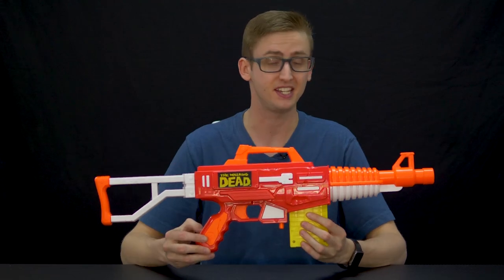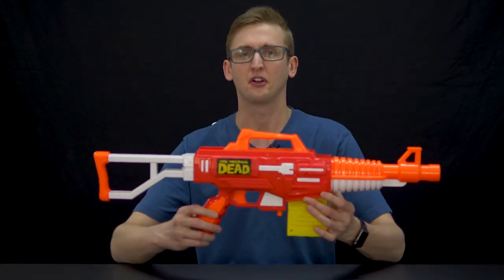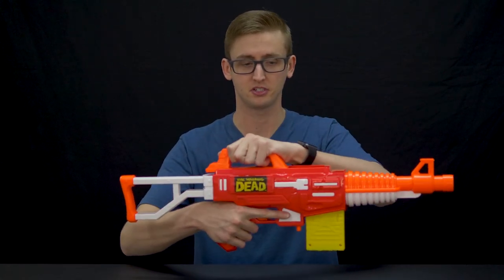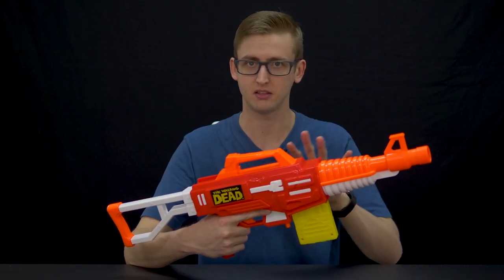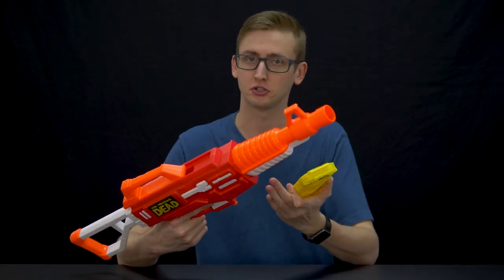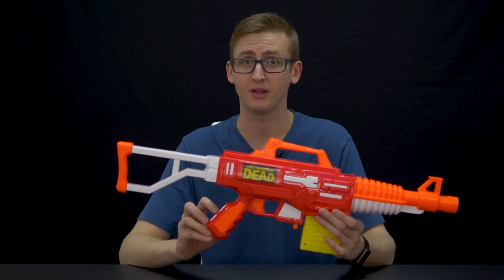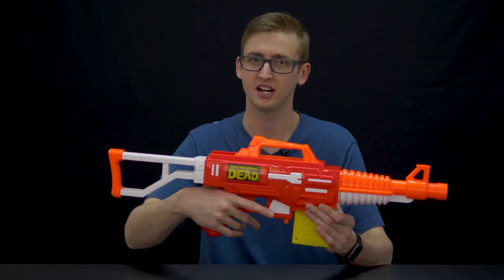And lastly, we have the M16. This is not an updated blaster or anything — it just comes with the new colored darts. Since I already covered this one in my last video, to go over it briefly: it's a spring-powered blaster. To prime, you pull back on the handle. Pretty smooth prime — I was actually impressed with the initial M16, and this is the same blaster so I'm just as impressed. The magazine well is compatible with N-Strike magazines — it doesn't have that restriction that some of the Air Warriors blasters do. So pretty solid mag well. The included magazine holds eight darts.